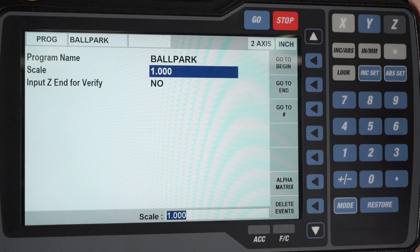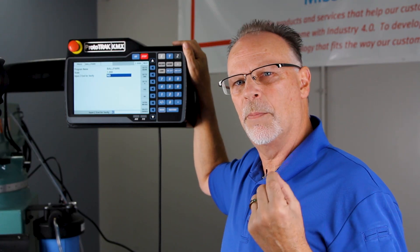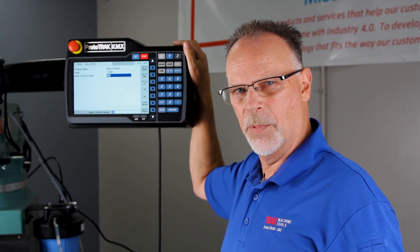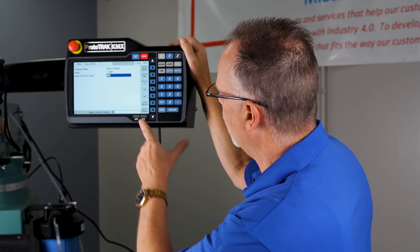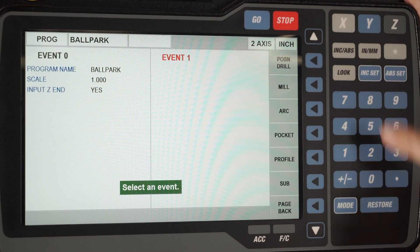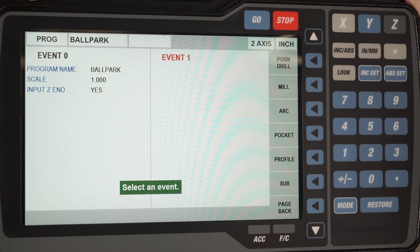So for now I'm just going to push end and you'll notice it's asking me whether I want to scale the part at all. In this case like most parts it's one to one so I don't have to change that, but using my down arrow it's asking me Z end for verify. This gives me a place to put what my Z depth is going to be, which will appear in run mode when you make the part, and it also helps with part verification which shows you a solid model representation of the part when completed. I'm going to change that to yes, then push go to the beginning — now I'm in here where all the canned cycles are for my drilling, my milling, my curved milling, my pockets, my profiles, and all my subroutines.